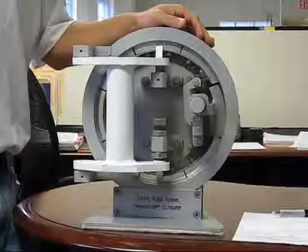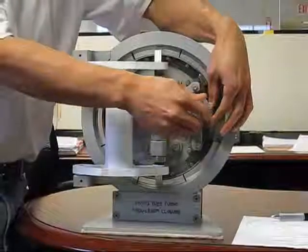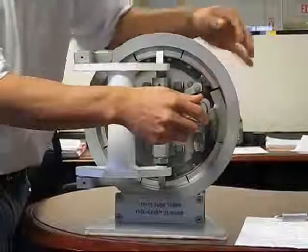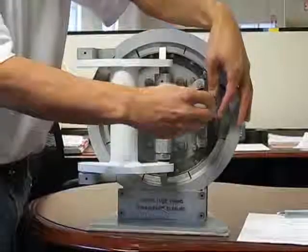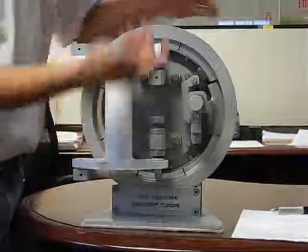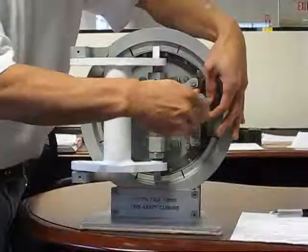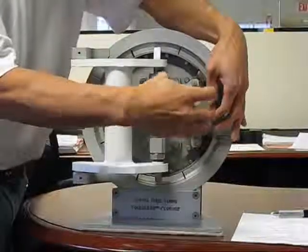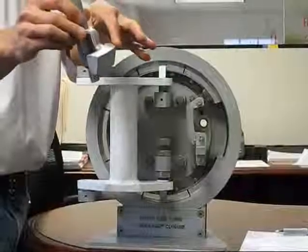In order to open the tool-less closure, first the operator needs to loosen the pressure warning screw, as I'm doing right now. The pressure warning screw has an O-ring which seals to the head, and in case there's any pressure coming out of the head, the operator needs to tighten the pressure warning screw back down. In the event that there's no pressure and it's safe to open, the operator just needs to completely loosen the pressure warning screw and remove the entire safety interlock assembly, which comprises of the pressure warning screw and the safety interlock assembly.